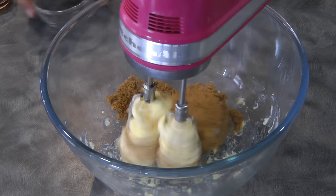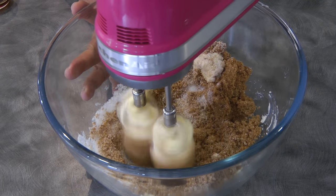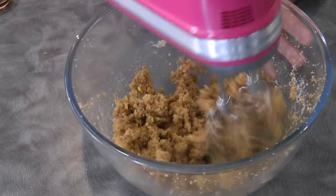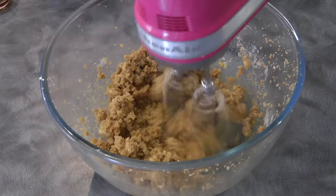Now we can add the brown sugar and white sugar. I'll put the list of ingredients in the description box. Once it's well-mixed, we can add the vanilla.